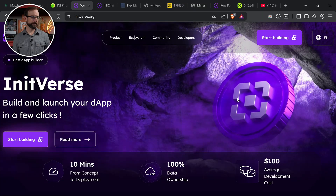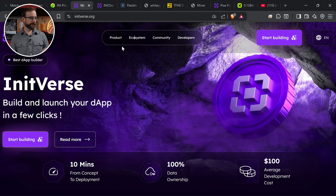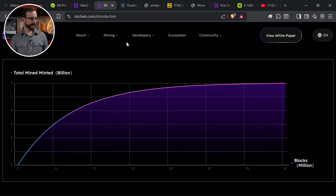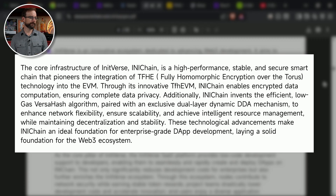Is this project interesting? Is it trying to solve anything? So I went over to their website — their main project is Initverse. One of their products is the Initchain, which is the blockchain and the mining and where everything happens. I took a look at their white paper. The core infrastructure of Initverse Initchain is a high-performance, stable, and secure smart chain.